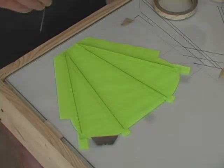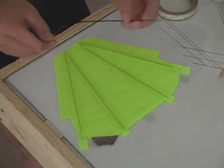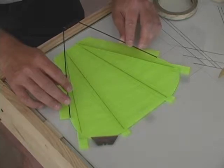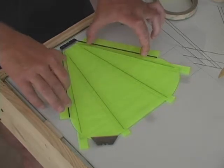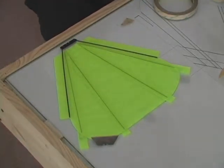Now we're going to take our main tail support that we've created earlier down here and we're going to squeeze the ends in a little bit so that they line up to the inside corners of the one-inch tabs, so they're actually inside the one-inch. Once we get them in place, we're just going to let the piece snap down and seal it into the tape.